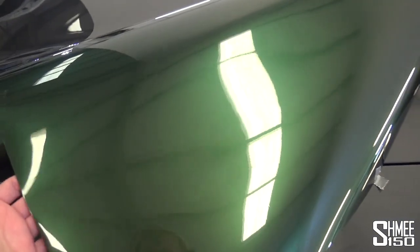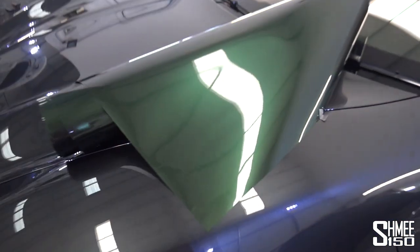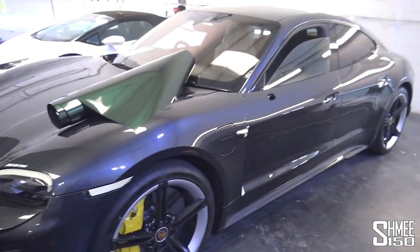This is a really high-quality material — in fact, for a vinyl wrap, look at that reflection. It's almost like paint. This is amazing. This is going to look brilliant when it's on the car. Cannot wait to see some of this happening.